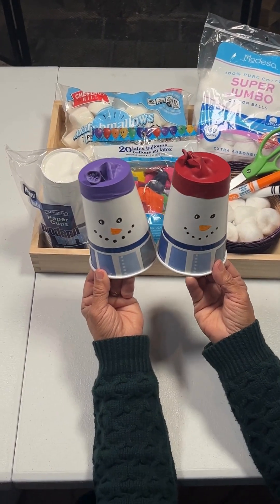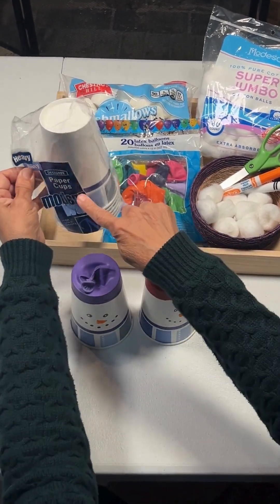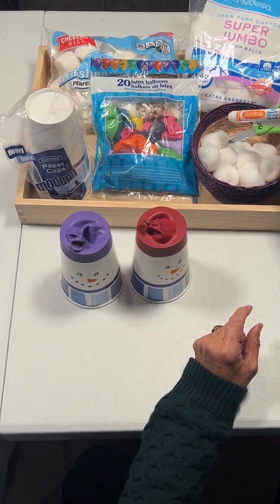Let's make some snowball launchers. We're going to need some paper cups, some cotton balls, balloons, a pair of scissors, and markers.